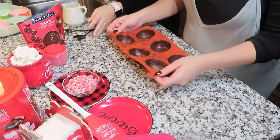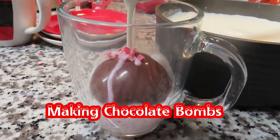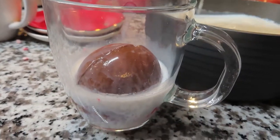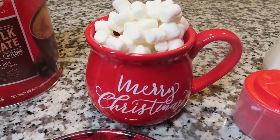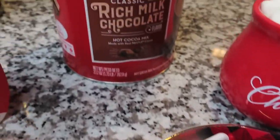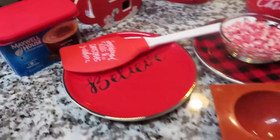Hey guys, welcome back to another vlogmas video! Today I'm attempting to make the biggest craze on YouTube right now: chocolate bombs. I hope you guys enjoy this video. Before we get started, I just wanted to give you a little rundown on what I had — I had this dark chocolate, marshmallows, chocolate mint, hot chocolate, and a mocha latte Maxwell House coffee that I wanted to add to my chocolate bomb.